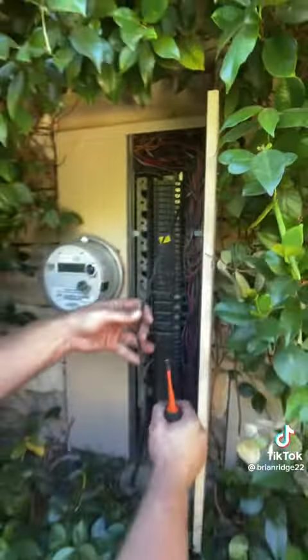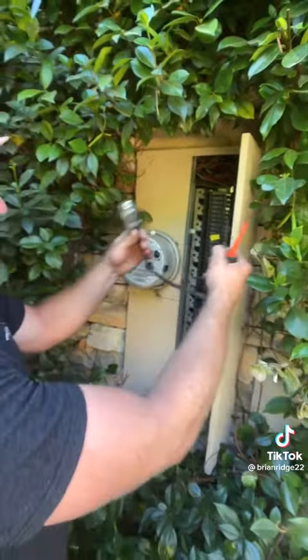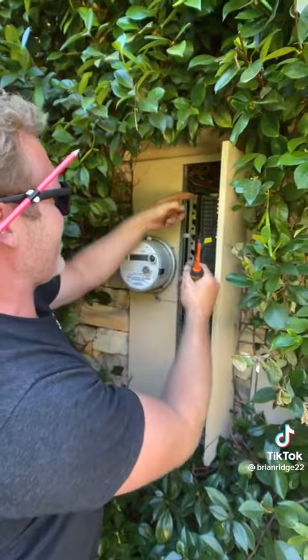So now I'm going to just take this wire. What the fuck? Oh shit, it's just for this outlet. Okay, so all I got to do is disconnect the outlet.